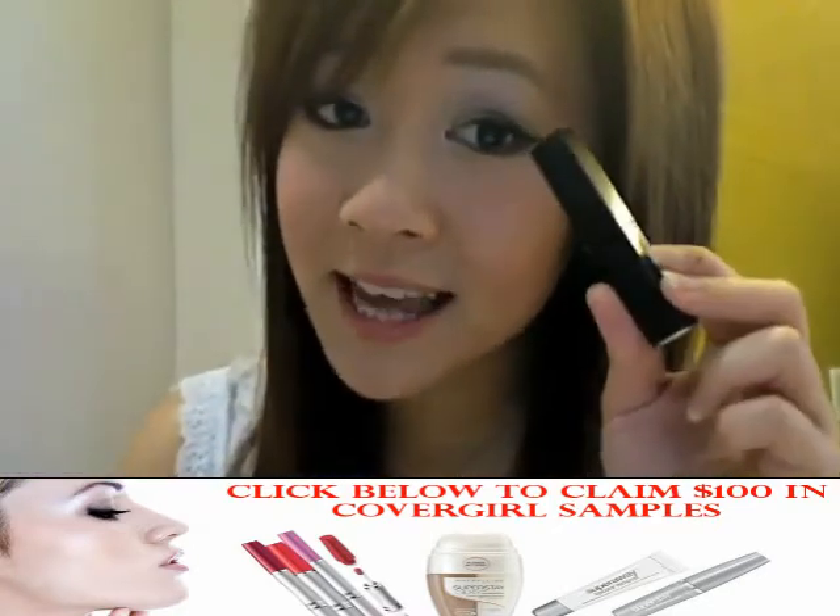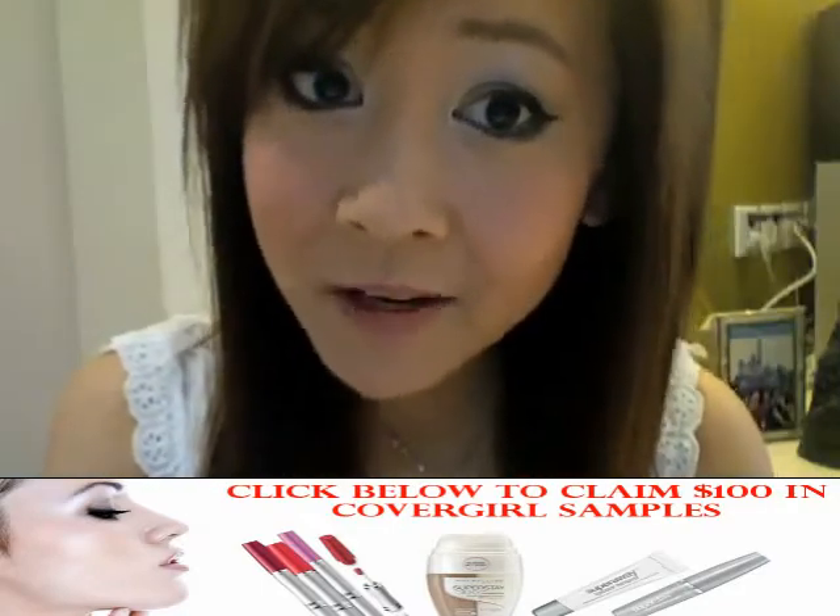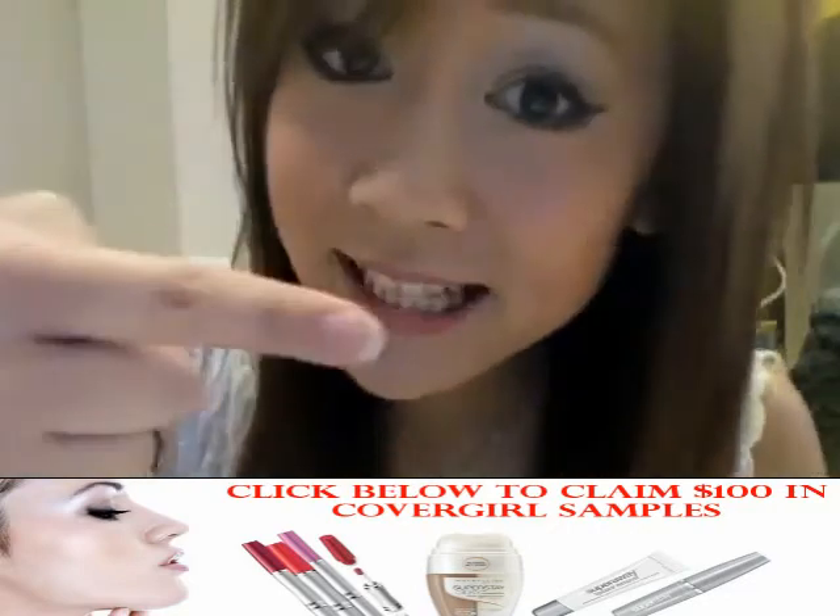Forgotten your blush? Use your lipstick instead, and use your fingertips to blend in the color. Forgot your foundation? Mix some of your mineral powder into your moisturizer.